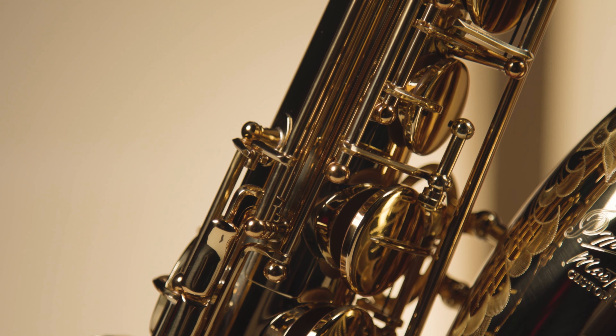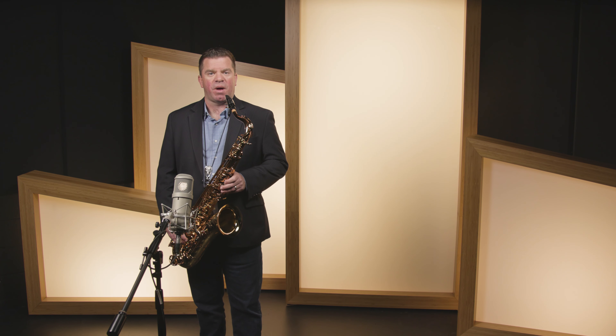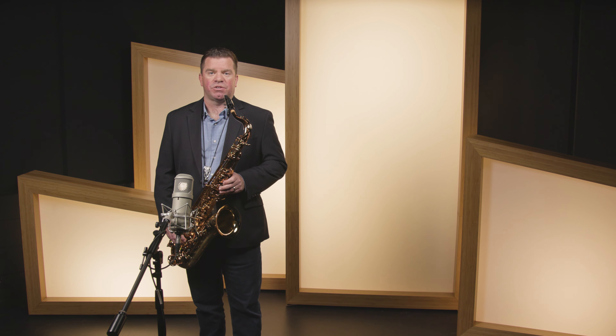And like every P Morriott tenor, the Master 97T comes complete with a full mouthpiece kit, accessory package, and P Morriott Professional Case, which is incredibly light but extremely strong.